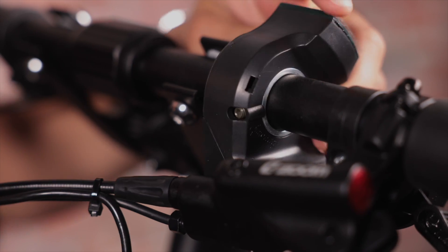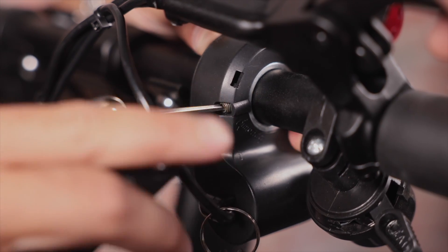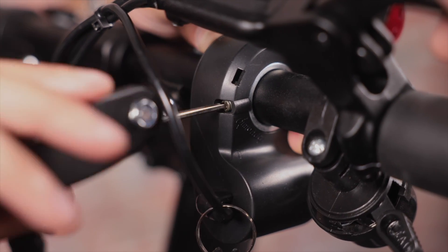Now let's get your command center up and running. As you can see, your display, brakes, and key ignition arrive loose. We do it this way so that if there's any impact in the box during shipping, things shuffle rather than break. Using your mini tool, we'll begin by tightening the items on the left side of the handlebar, starting with the key ignition and voltmeter. Position the key ignition at an angle comfortable for you and secure it in place by tightening the screw on the back of the ignition box. Turn it clockwise until secure.